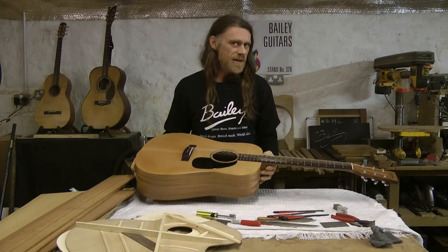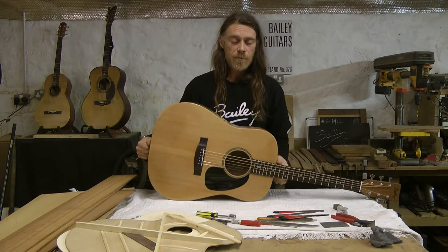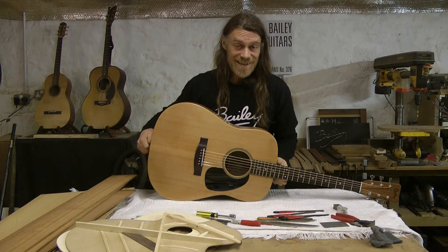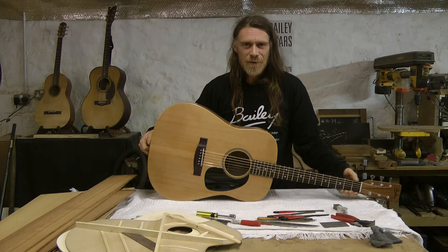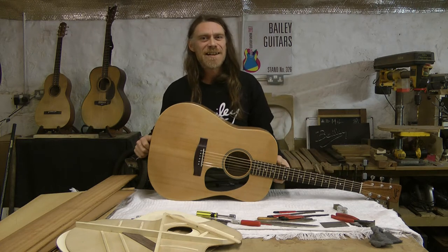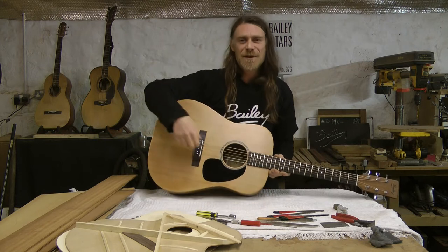So this particular Big D is a bit special. This one is, apart from being the very first production Big D from Bailey Guitars, this is Danny's 21st birthday present. So happy birthday, Danny. I really hope you like it. Thanks, Carol, for that.